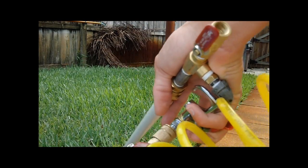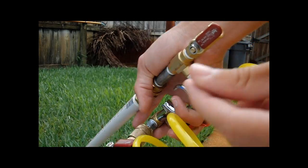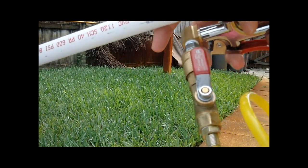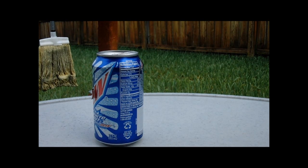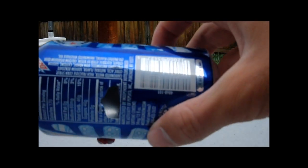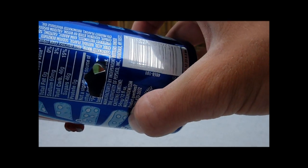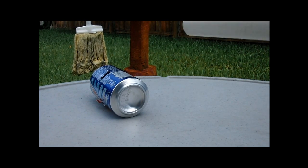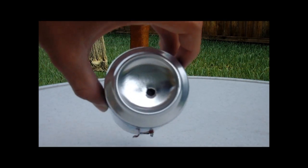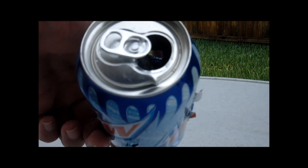Open the back valve, one BB, drop it in, close the valve, open the air valve, and we're good to go. All the way through — another single BB, this time through the bottom of the can. And there's the dent on the top.